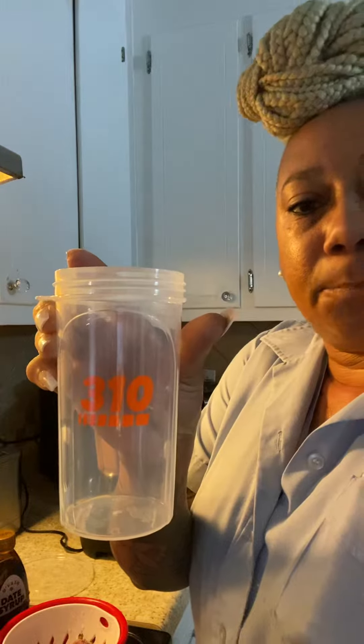Good morning, Shasha Antics. We're gonna start out this Thursday with a 310 Nutritious Strawberry Banana Breakfast Shake.